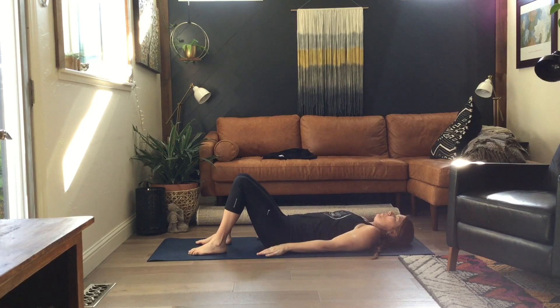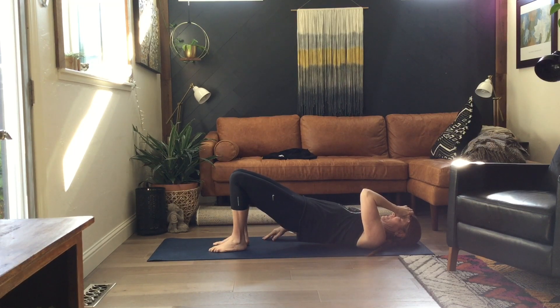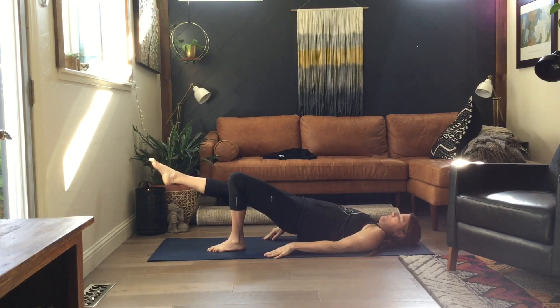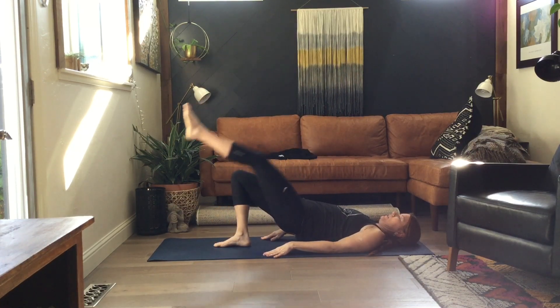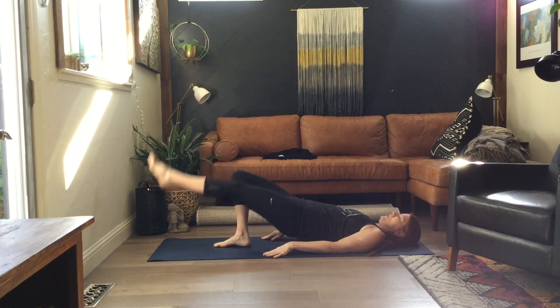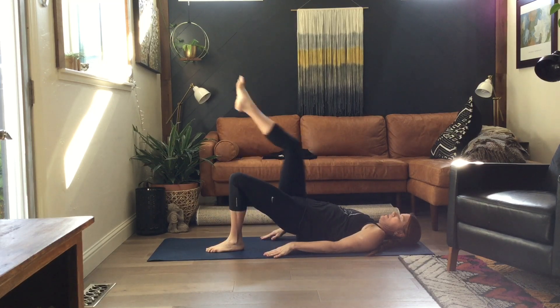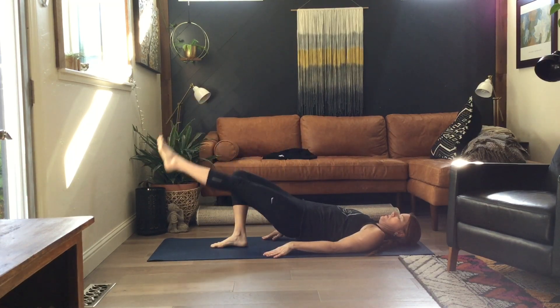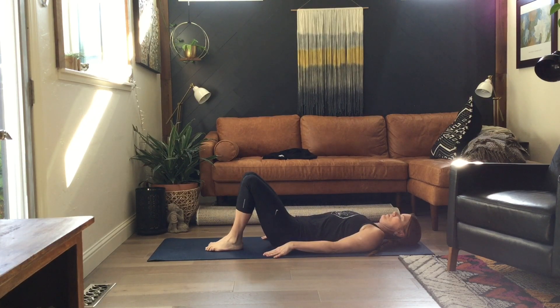We're going to do some bridge work here. Arms at your sides, lift those hips. From here I'm going to pull my knee in, extend my leg, lift my leg, kick, and bring it down. Other leg: knee, leg, lift, and down. Hips down. We're going to do that again: up, in, out, and up. In, out, and up. And down.